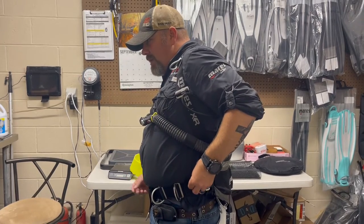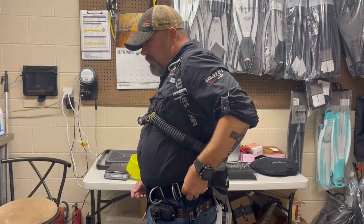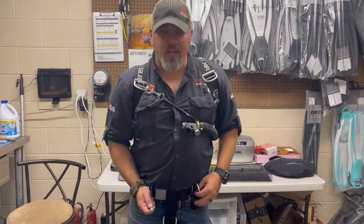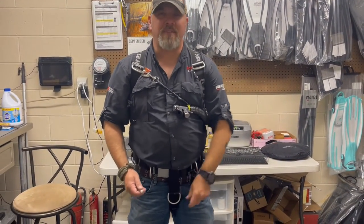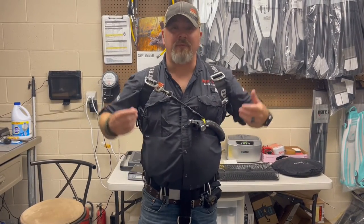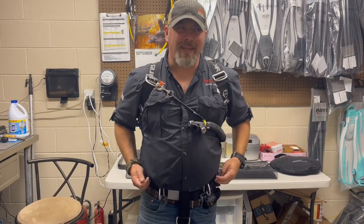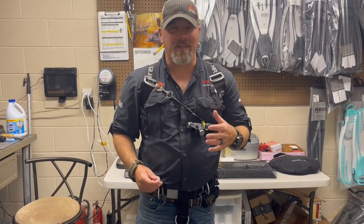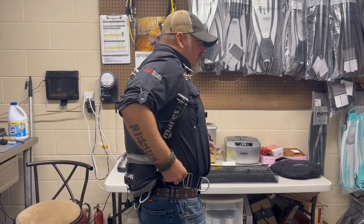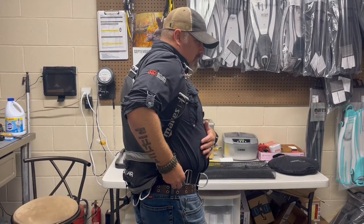I'm going to take that same piece of chalk, go down from where the seam is, and make a little line. It's important that when you do this you have it adjusted properly — the waist strap, crotch strap, and shoulder straps all at the tightness you want. With it adjusted, I'll run my fingers down the seam of my shirt, find where the seam is on the harness, and mark it straight up and down with the chalk.